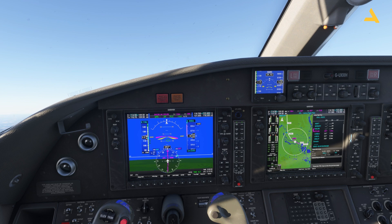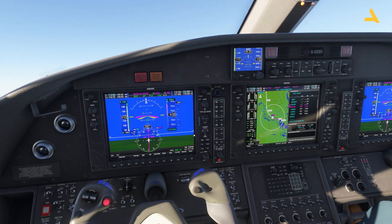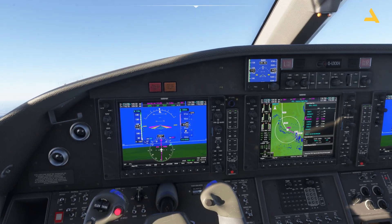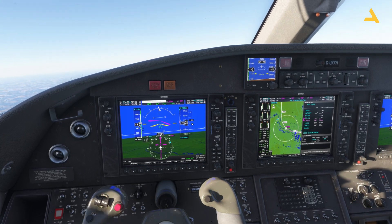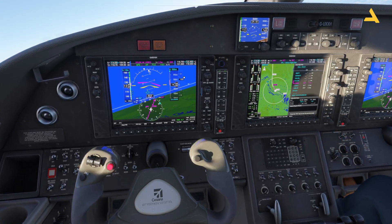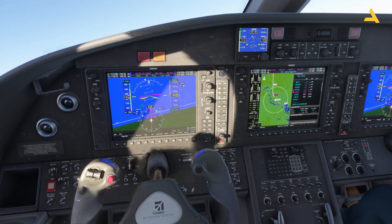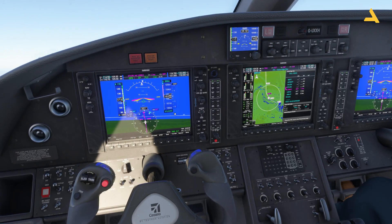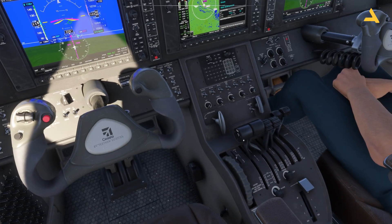Once at cruising altitude I'll reduce RPM to 1500 or even 1400 — you'll hear the propeller sound reduce. If I reduce the engine thrust too much, the vertical speed drops because the plane can't maintain it. You have to adjust thrust levers so the plane maintains both speed and a good vertical speed. You don't change RPMs drastically because you need power available at all times — use the thrust levers to adjust thrust, and keep propeller RPM relatively stable.